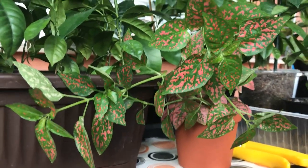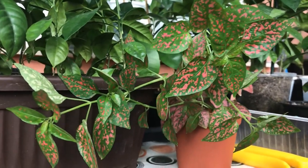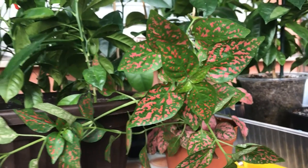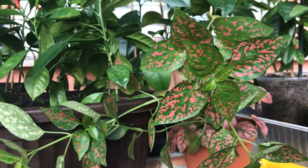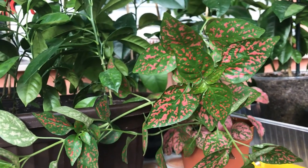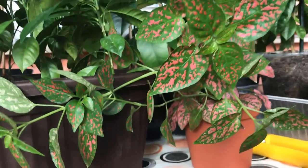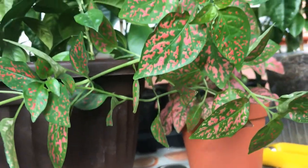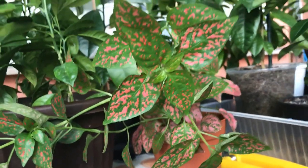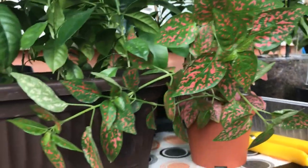My husband likes red variety plants for his aquarium, and not only for his aquarium — he actually likes red plants because indoor red plants are a bit hard to find. He'll take pink or purple, whatever dark color other than green we can find. So he was the one who chose this plant. I don't mind — I like all plants, and the more exotic the better.